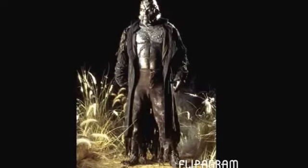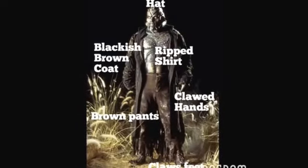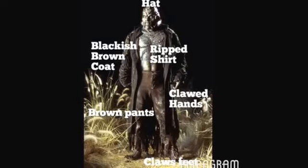He's one of my favorites, so let's get to it. Here's a diagram I did. As you can see, it has the blackish-brown trench coat, brown dirty pants, clawed hands, and clawed feet — sorry if you can't see the feet down there because of that Flipagram logo. He doesn't have a hat or a ripped shirt shown, but I just put that there.